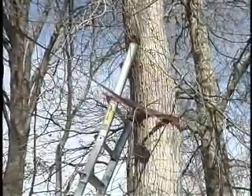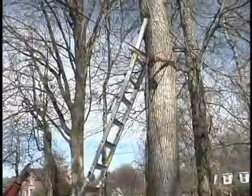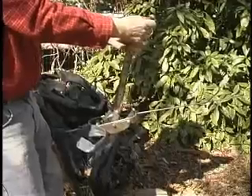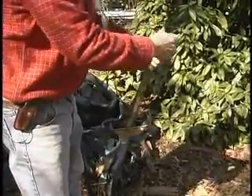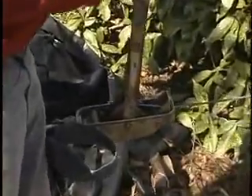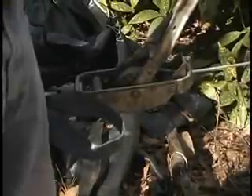We have a ladder leaning up against the tree, tied off. We climbed up that ladder and put a rope — in this case a seatbelt — around this tree, about 10 to 12 feet from the ground. On the other end of the seatbelt we have a come-along. By cranking that come-along, we can easily put 500 to 1,000 pounds of load on the tree. This allows the tree to fall in the direction you want it to fall, and it allows you to keep the hinge wide. A wide hinge on falling a tree means you have better control.